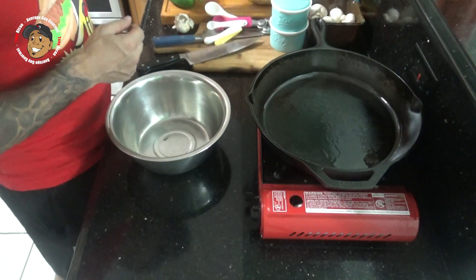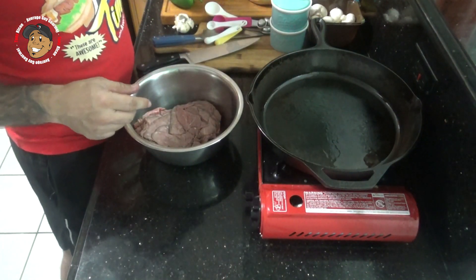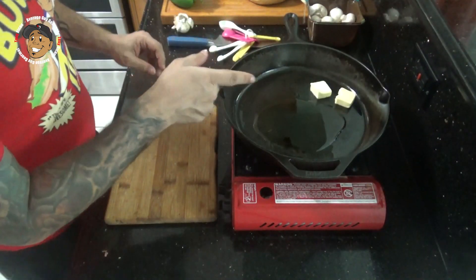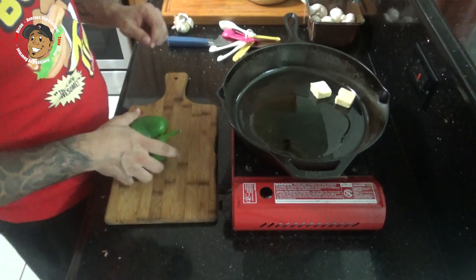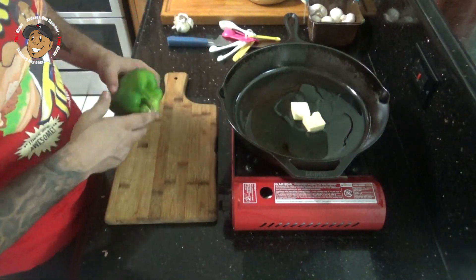To start, I'm gonna go ahead take my roast beef, throw it in a bowl, then we're just gonna salt and pepper toss it so it's nice and coated, and we'll let it sit for a minute. Then I'm gonna take some butter and some olive oil and start heating that up. As that melts down, I'm gonna slice some green pepper and onion. Once this is all melted, I'll throw the green pepper and onion in there.